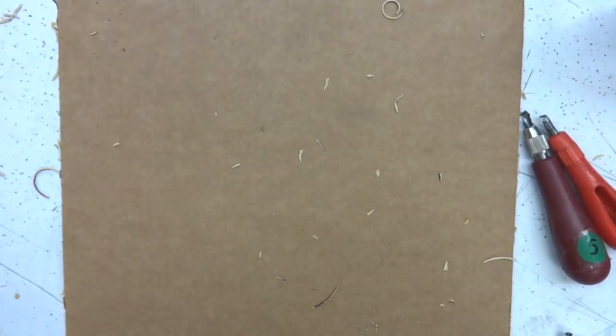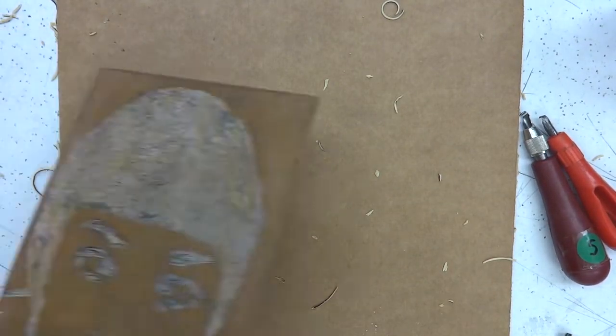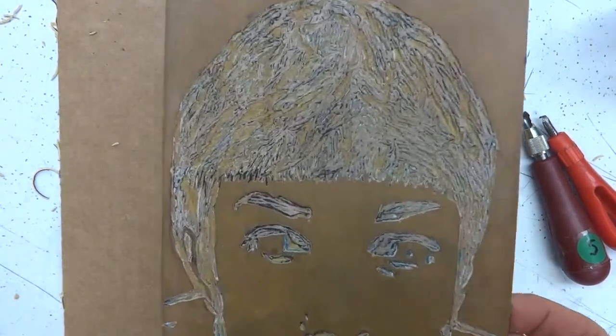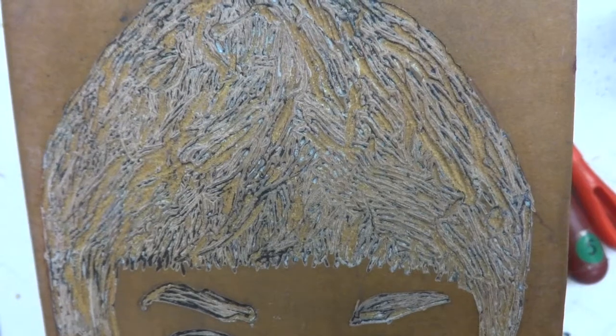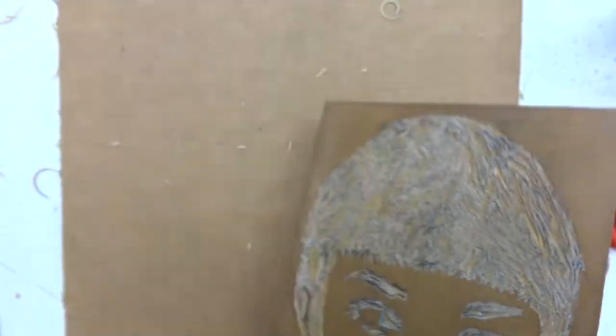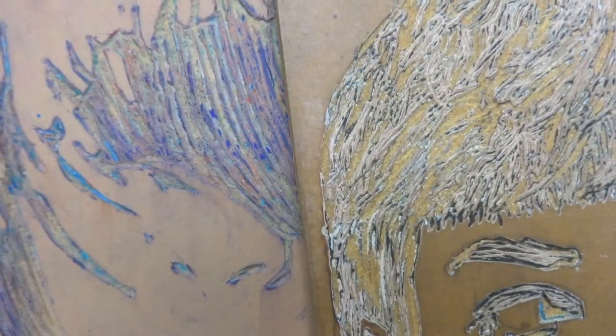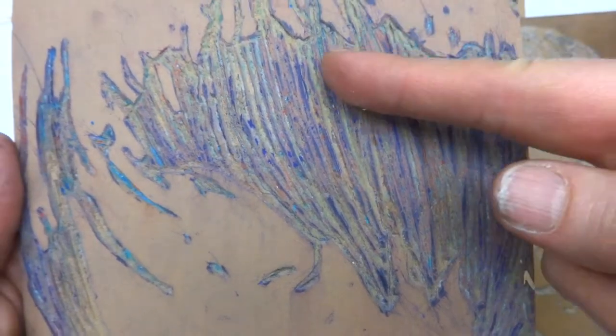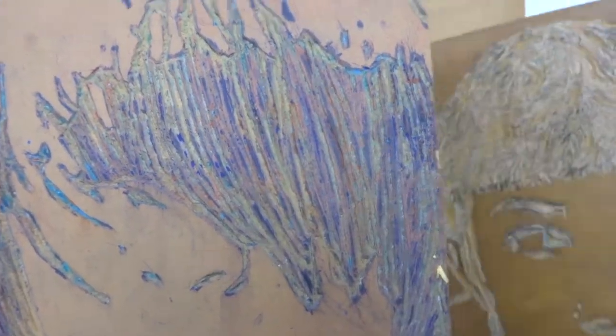The V-shape gouges can make a variety of textures. With the small V-shape gouge, you can get this really great hair texture, and with the larger V-shape gouge, this really great hair texture as well. Look at how the texture that was created looks like hair.